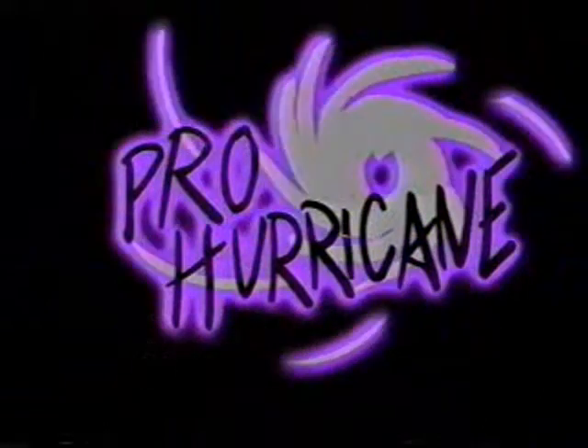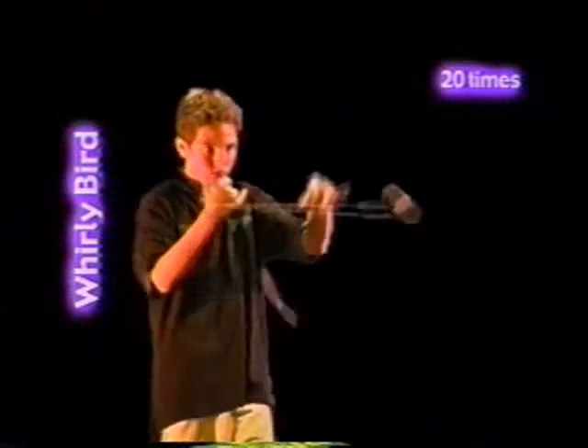Sword and shield: throw a sideways around the world with one hand and loop through the passing string with the other. Pro Hurricane two-hand division, expert level. Whirlybird: this is 20 loops alternating inside and outside of your wrist.